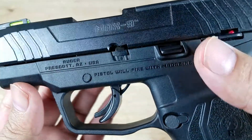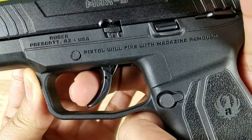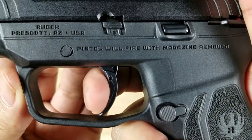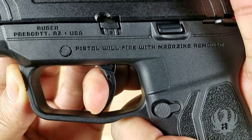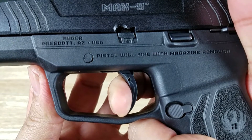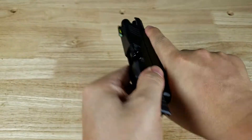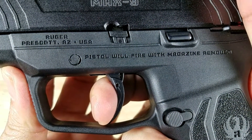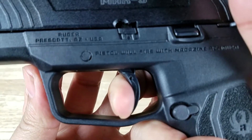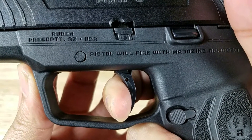Let's have a closer look at the triggers on both of these pistols. The Ruger Max 9 has a very thin trigger shoe face, very rounded. You have a thumb safety as well as the trigger safety on the face of the trigger. This is a very mushy trigger with a lot of take up and creep before the wall. The reset is way out there — a lot of creep in there overall.